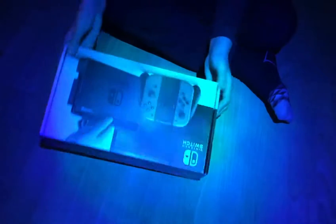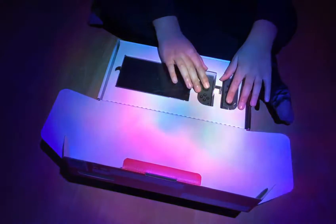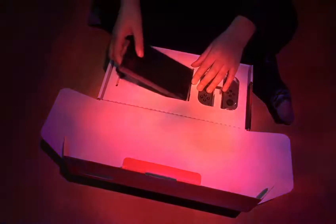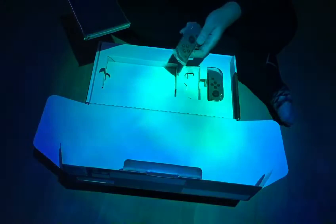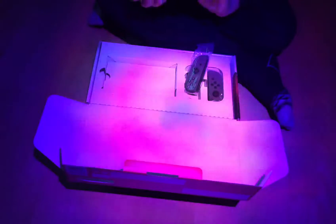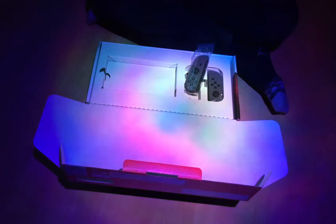And there it is — the gamepad and the Joy-Con! Oh yeah, got me a pair of these Joy-Con. Oh my god, it's actually smaller than I thought — way smaller than I thought.